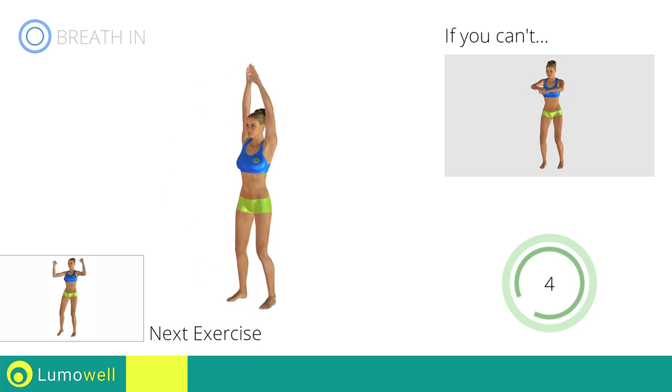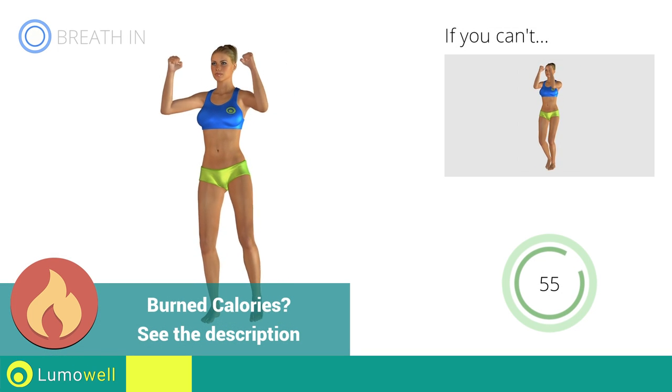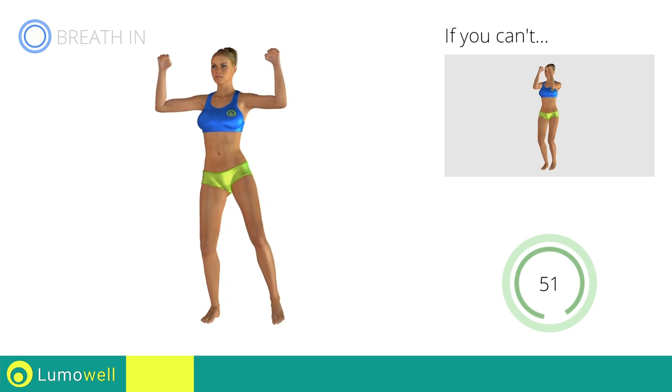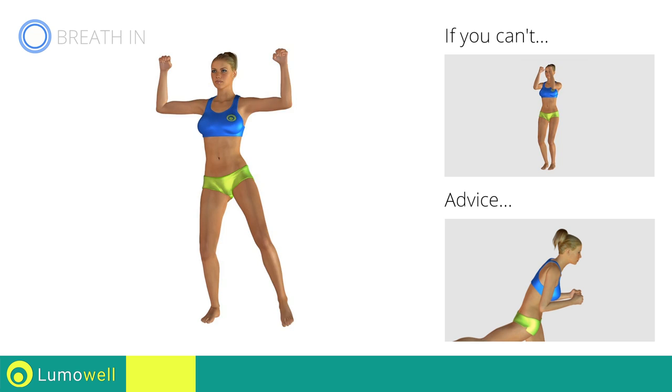Next exercise: sidestep plus hip extension. Go! If you cannot do it, try slowing down the pace. Be sure not to curve or bend your back while doing the exercise.